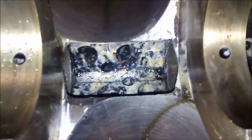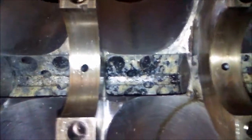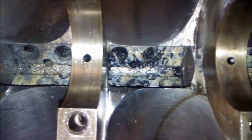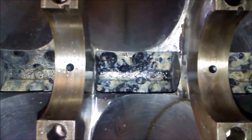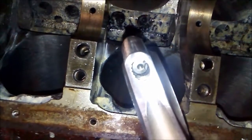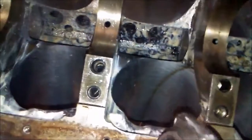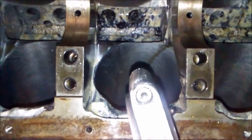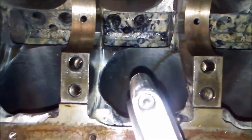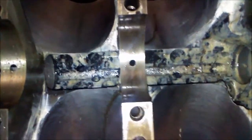We also checked the cam clearance. Rods 1, 2, 5, and 6 come close to the lobes on the cam. All of them cleared good except rod 6, and we did some clearancing on the rods for that. There's the side that did not need clearancing because that's the side that does not get close to the lobe. But that's the side that was clearanced — you can see the difference in the thickness around the bolt head. Once this is clearanced it should be done.